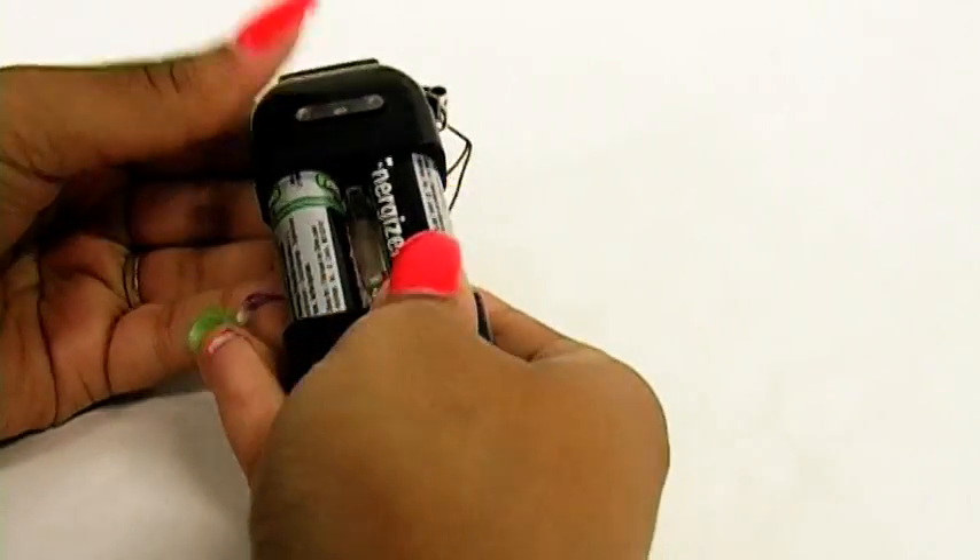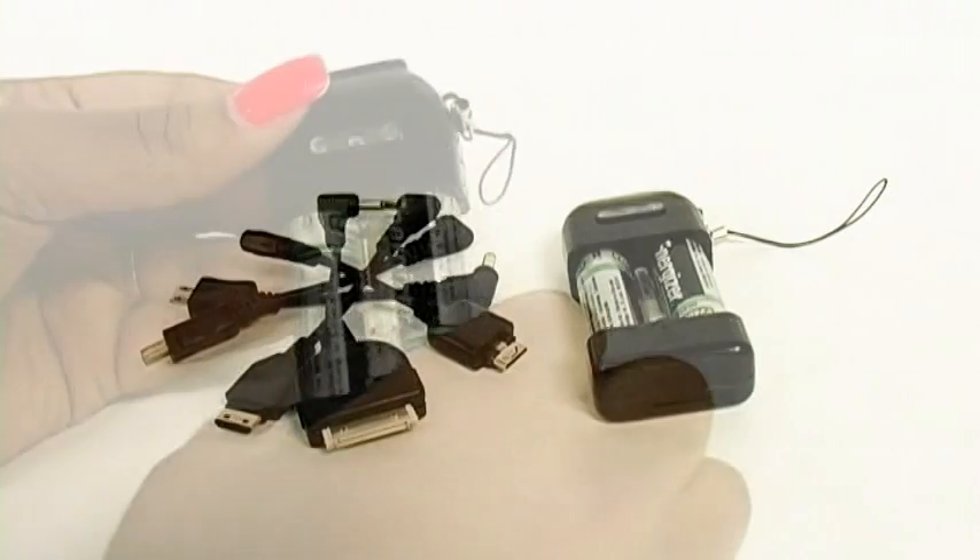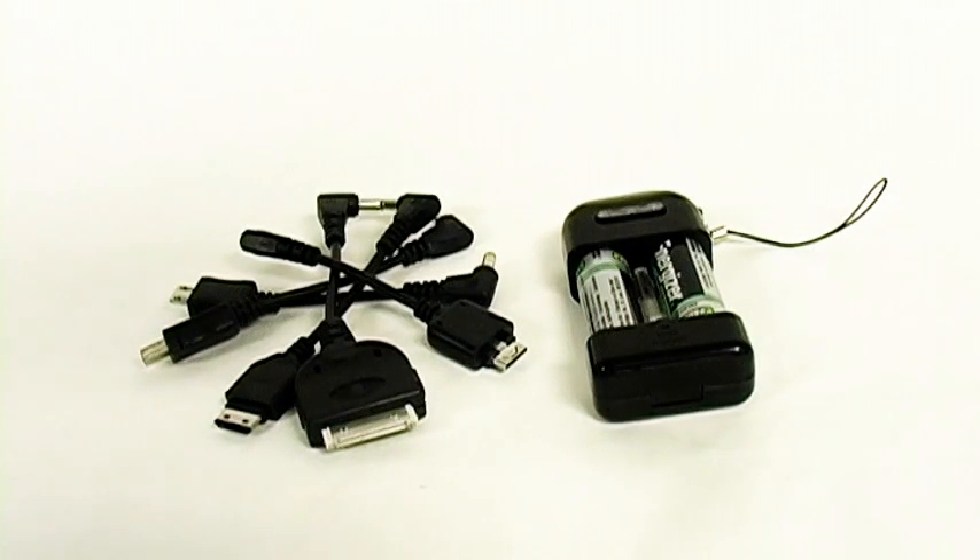You flip that right over and you're ready to charge. The Amzer Emergency Portable Charger does come with five adapters, which means you can use it with a variety of different devices.